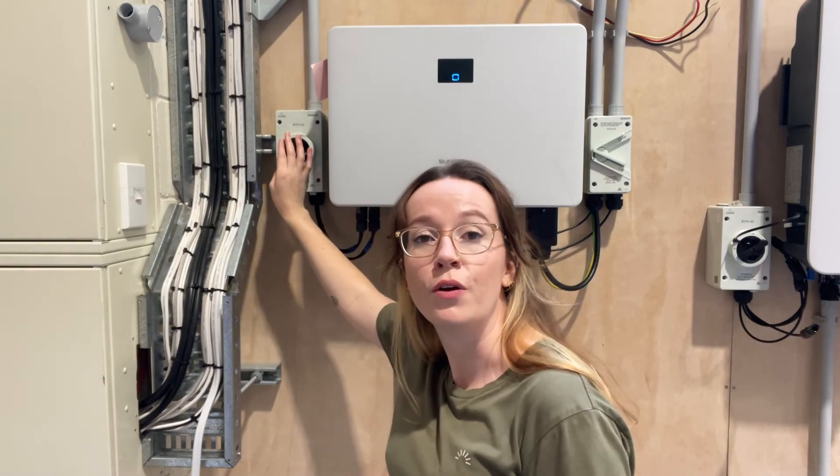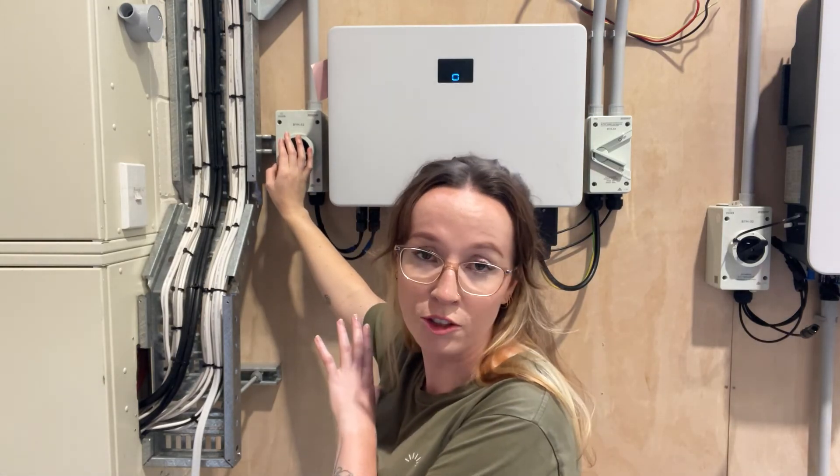And that is how you turn your hybrid inverter and battery off and then on again. Simple as that.